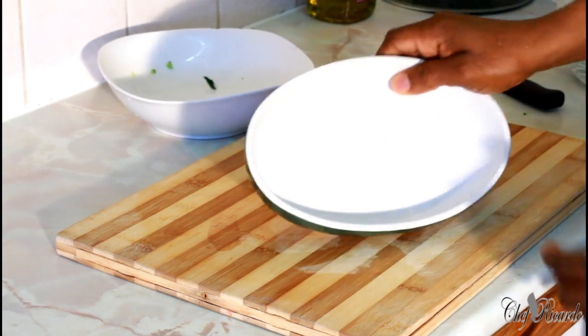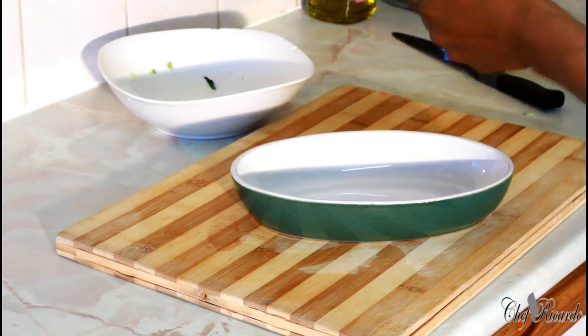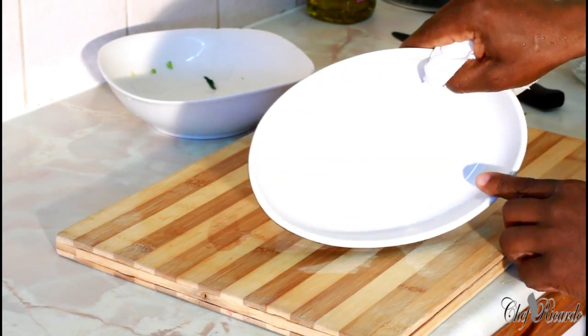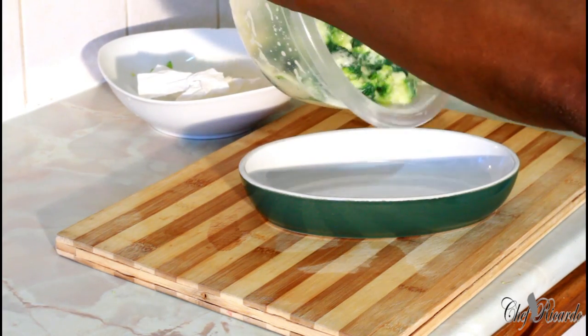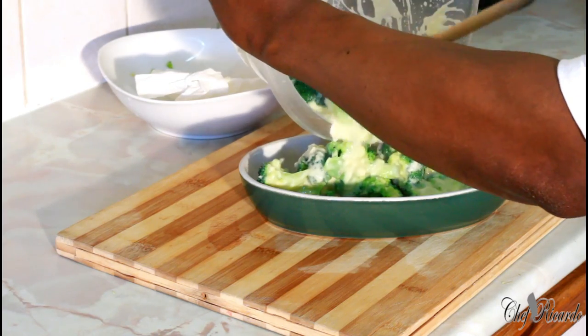Right here I have an oven tray — a small oven dish which I'm going to be using. Very easy — just pop the broccoli and sauce straight inside of it like this.